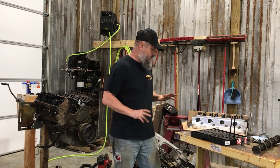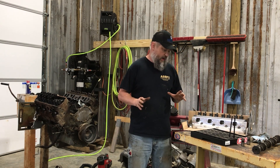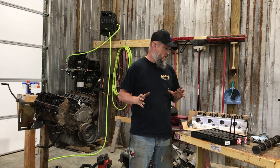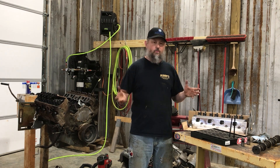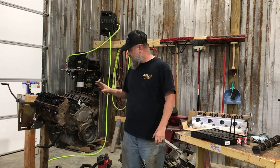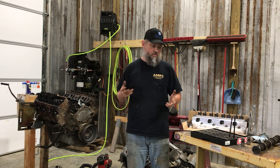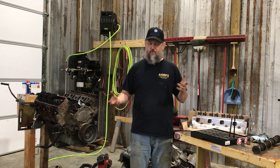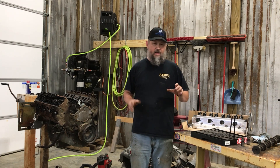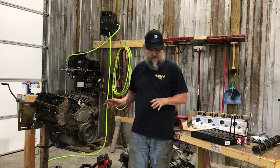You probably heard me talking about when I was building my 302 for my Fairlane — I was looking for a roller cam ready block. In other words, they have everything built in so I could slap a roller cam in and it works. It's not quite as simple as that, but some of the older blocks you had to buy expensive lifters and a few other things, and I didn't want to go through that trouble.